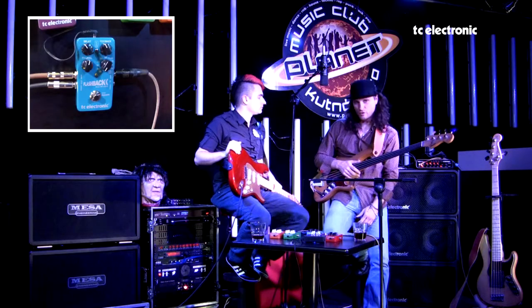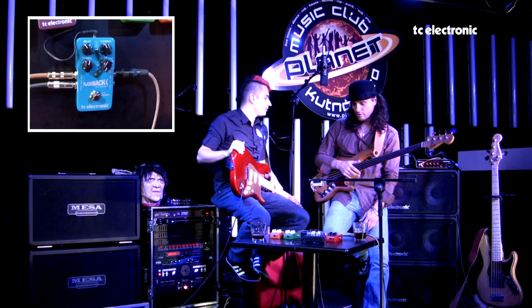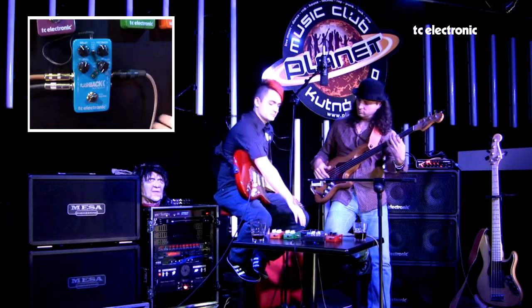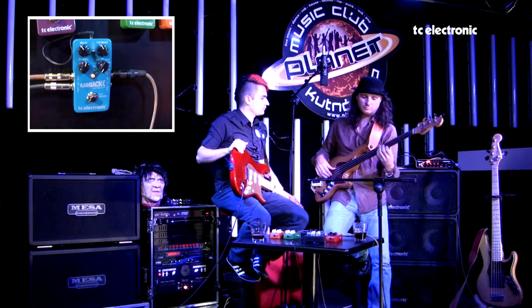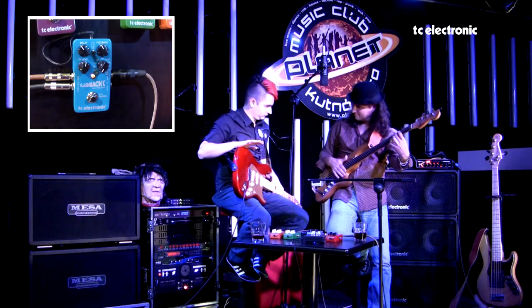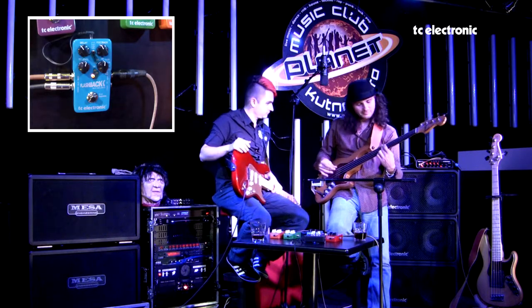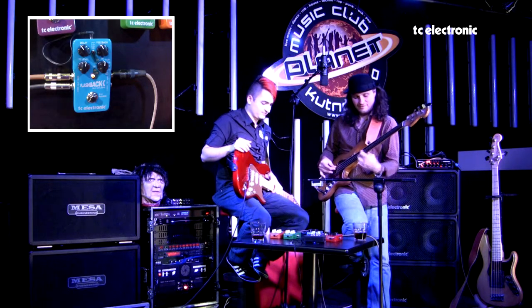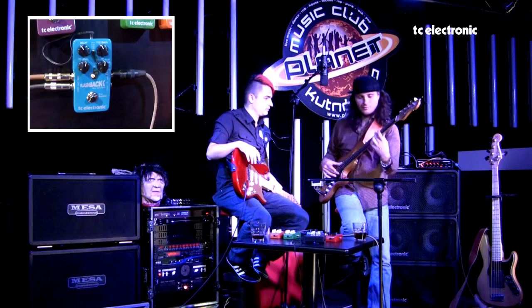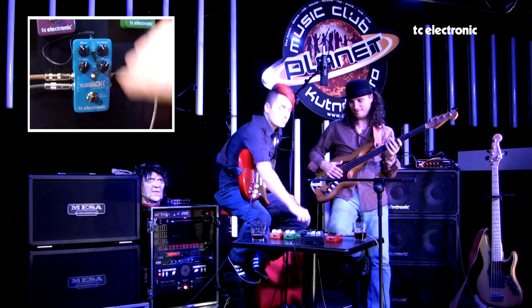Teď bych vám chtěl ukázat Flashback delay na basu, jak se chová. Petr vám předvedl krásy na kytaru, takže na basu tolik využití není, ale přesto je to krabička, kterou používám. Ukážeme nejprve suchý zvuk, pak zapneme delay. Zkusíme Mod delay, protože na basu je naprosto ideální, když se delay zkombinuje s chorusem. Ping-pong se na basu taky dá využít.